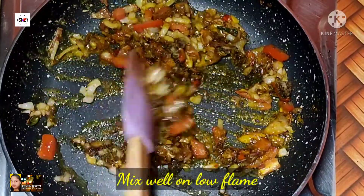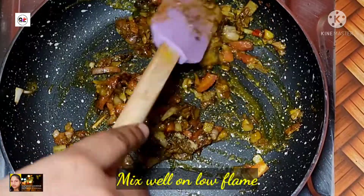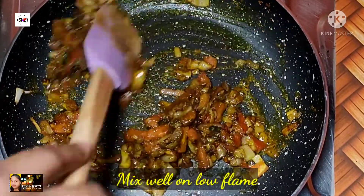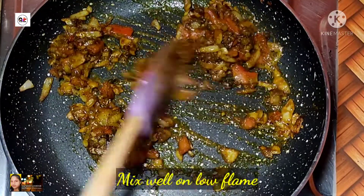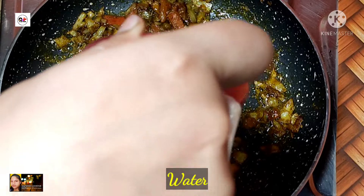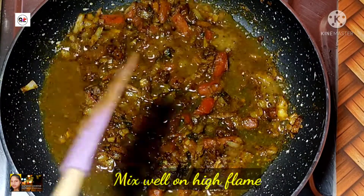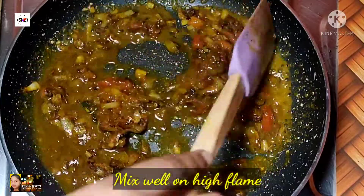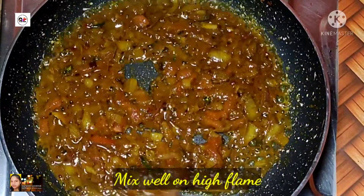We are going to mix it up again, mix it up a second time. Now let's taste the eggs. Add the eggs and stir. Let's add 2 eggs and mix the eggs.